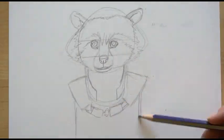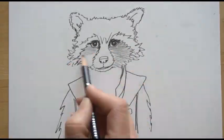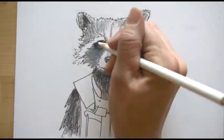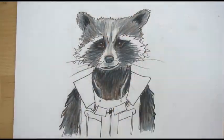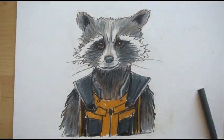We will be drawing the raccoon using pencil, and I'll show you how to draw it using simple shapes. Then we will draw over our lines with a fine tip marker — this is a fine tip permanent marker. We'll erase our pencil and then fill it in using colored pencils, laying down some base colors and then using a lighter color to blend them together.